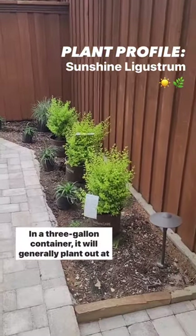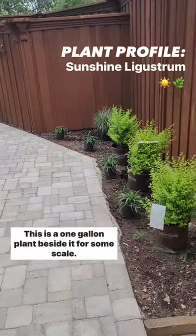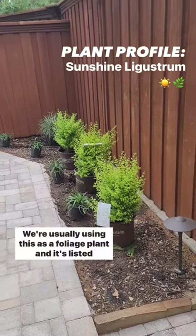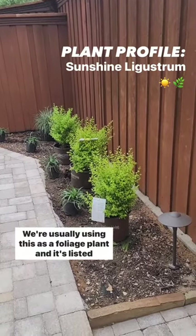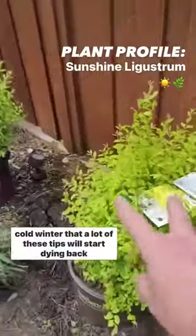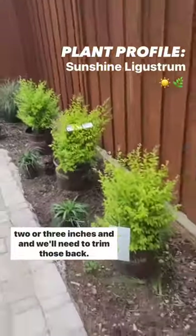In a three-gallon container it will generally plant out at about 24 inches. This is a one-gallon plant beside it for some scale. It's evergreen and doesn't have noticeable flowers — we're usually using this as a foliage plant. It's listed as cold hardy down to negative 10 degrees, but we do find after a cold winter that a lot of these tips will start dying back two or three inches and we'll need to trim those back.